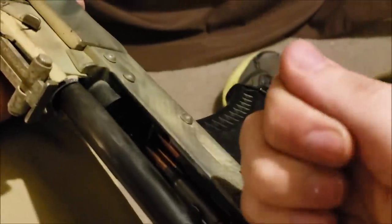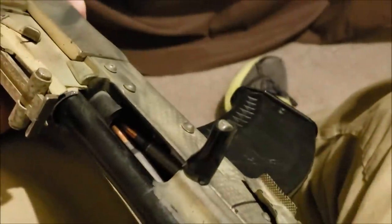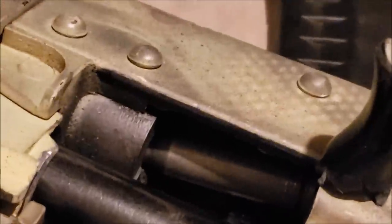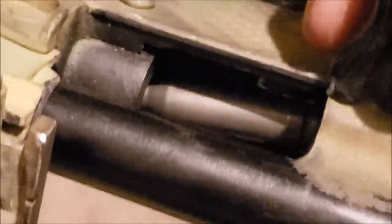You can run into an issue where if you were to bring this back all the way and try to chamber another round, you'll run into a double feed. This can also happen with the head of the case dipping down into the magazine, although this is less common because the magazine pressure helps to keep that from happening.